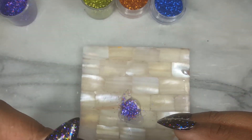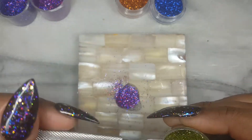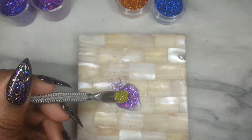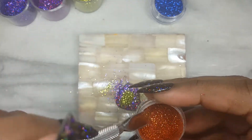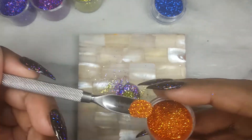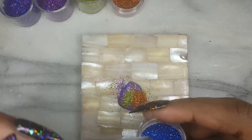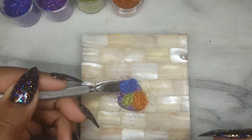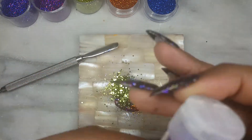I grabbed my palette and laid about a quarter teaspoon down. I will add more — overall, I end up using about a teaspoon of clear gel. Your mixture should be smooth, not thick, so add as much as you need. The amount I am making should be enough for 10 nails. I use the cuticle poster to help measure the glitter, and I also only use about a small amount of micro glitter.